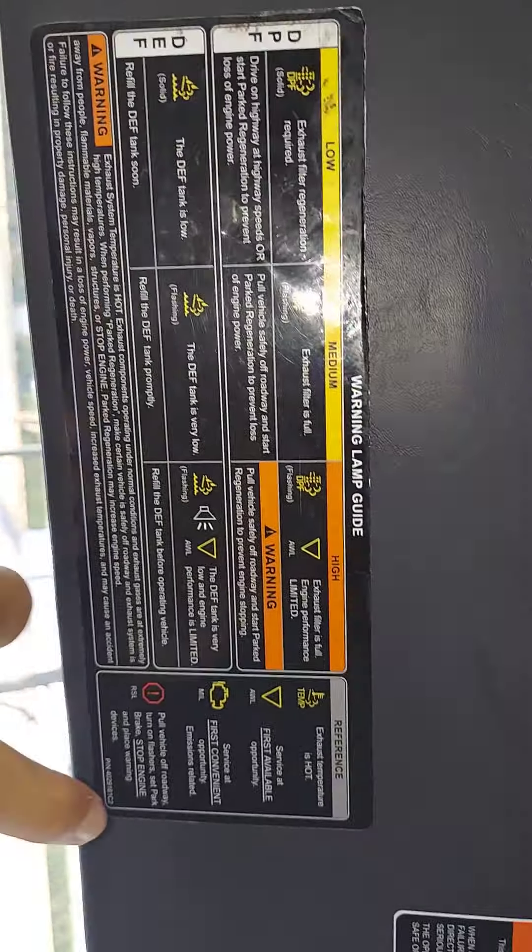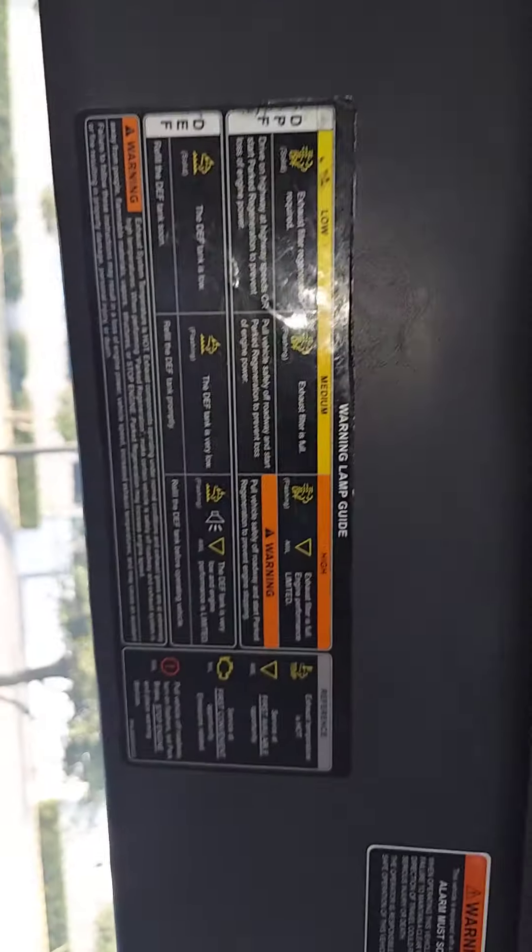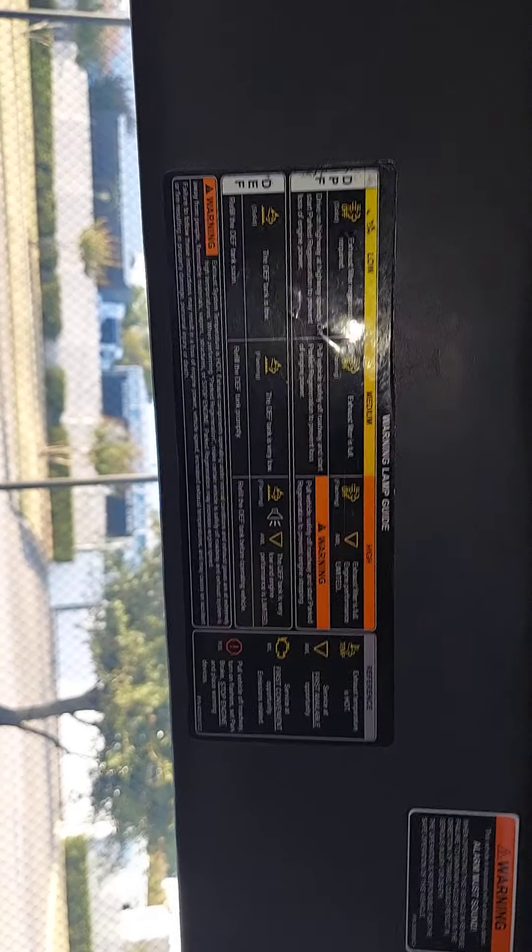Or you need to take some DEF fluid out — something simple like that. Obviously if it's this symbol right here, yeah, you need a mechanic. But yeah, I think that's a good job from International.